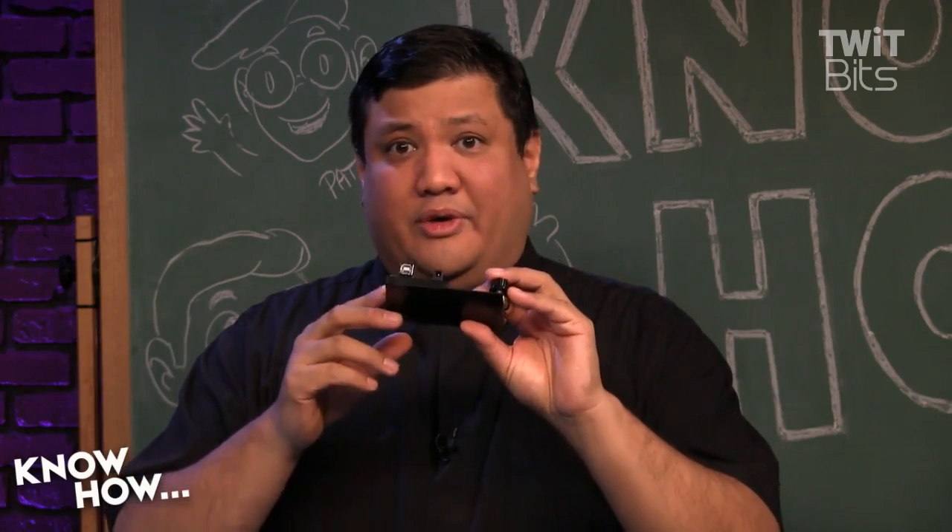We need to up our game because an Arduino doesn't have a network interface — there's no Bluetooth, there's no Wi-Fi, there's no Ethernet built into a standard Nano or an Uno. We could even go one step up to something like the Mega, which is just a larger Arduino with more memory, more processing power, and more inputs and outputs.